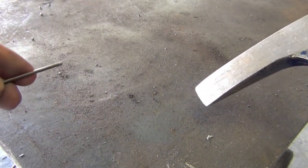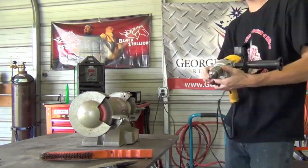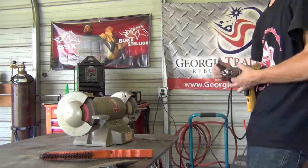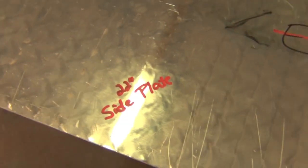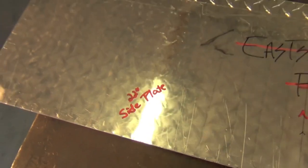Once you get the hang of it, this will probably save you a whole lot of time when it comes to sharpening these things. As a side note, the way I sharpen tungsten electrodes is to put them in a drill and use a bench grinder. There are like a million different ways you can sharpen a tungsten electrode, but this is what works out really well for me.